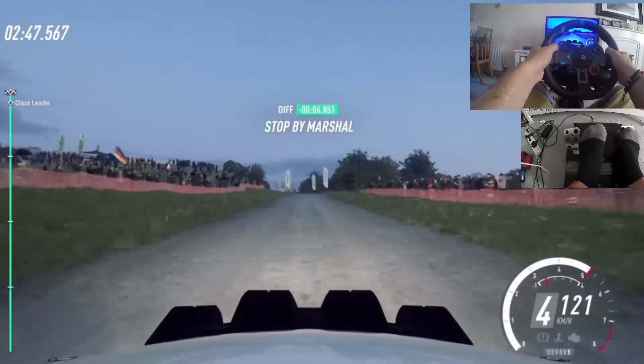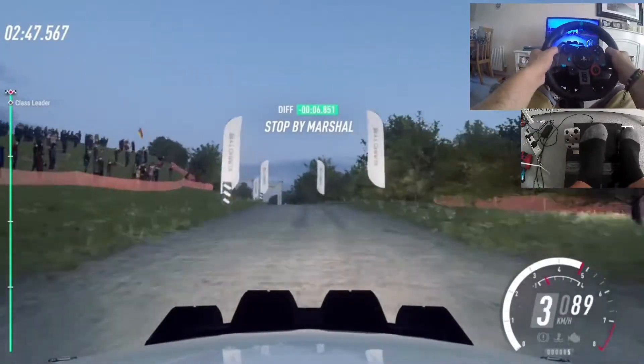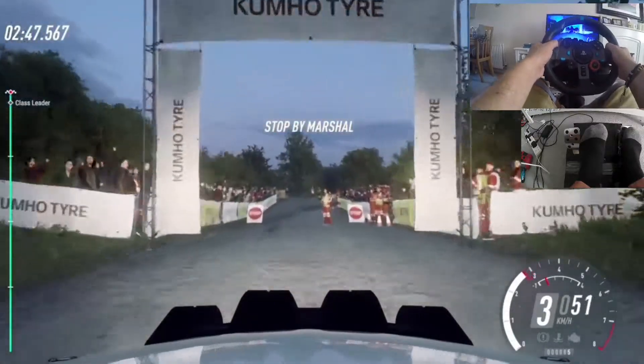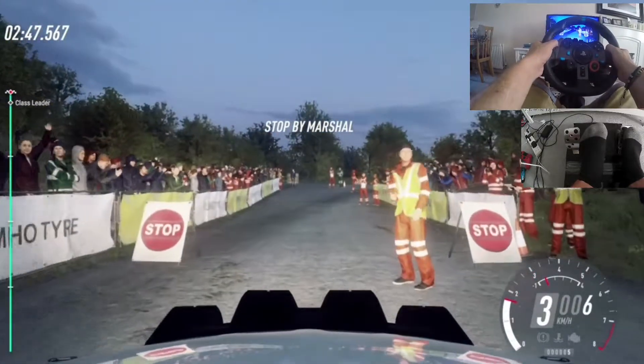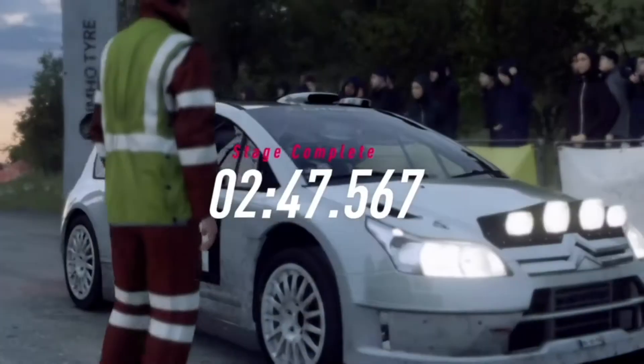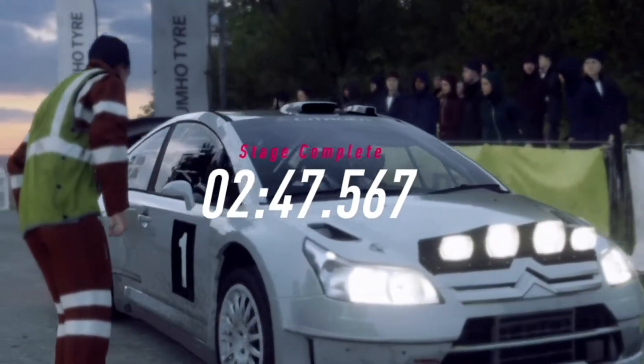Well done. That's it — championship win. Fantastic. Backstake.